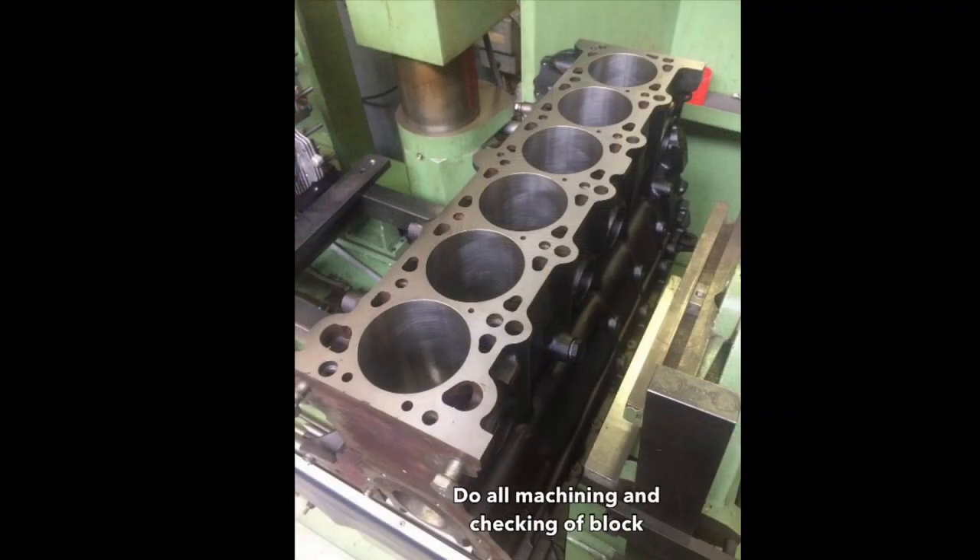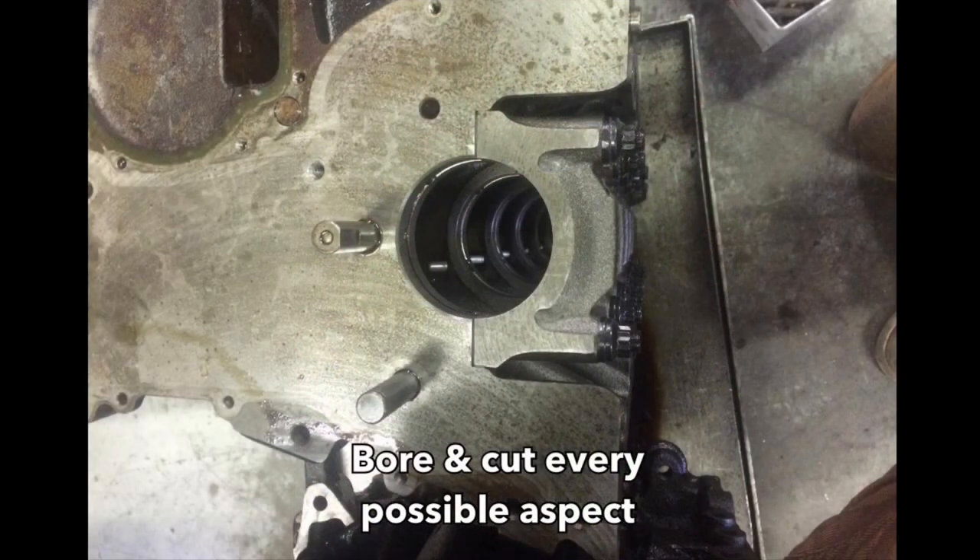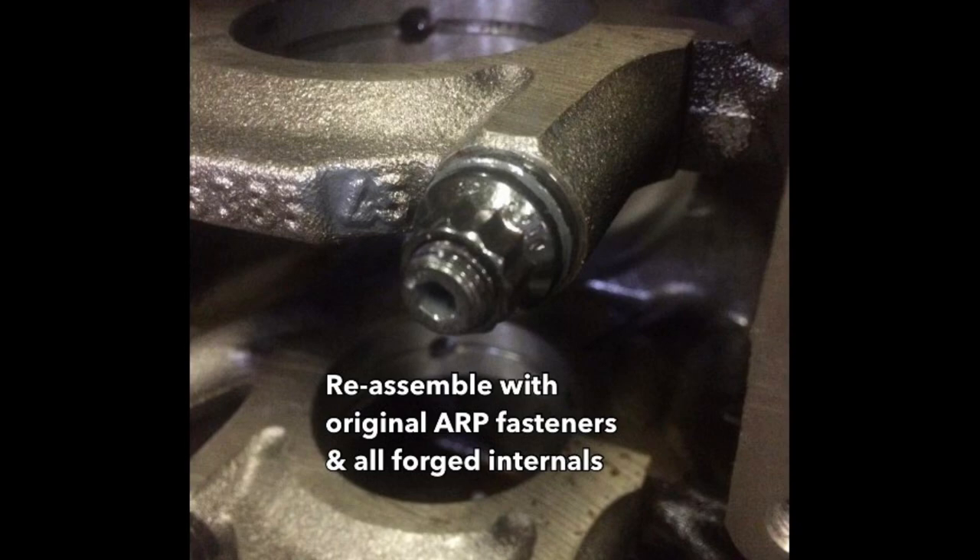When working with an old engine you want to make sure everything is true and correct on that block. We had it completely machined, line bored, decked — everything possible on these engines. We built it back together with the best hardware: original ARP stuff, forged pistons, and a 2.8 crank which is a forged crank that was completely balanced. I like the 2.8 because it's still a reasonable stroke — you're not increasing piston speed or the conrod angle too much, which I don't like when you go over 2.8.